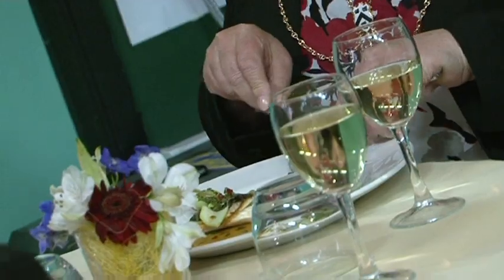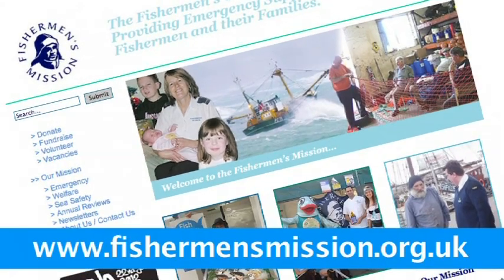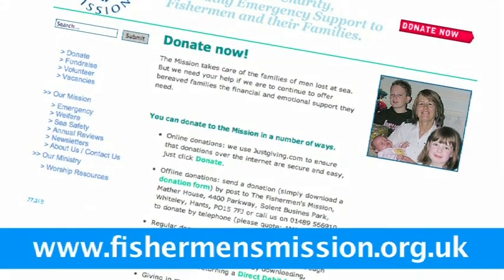The dish was absolutely delicious. The flavours — you could taste each different flavour. It was absolutely spot on. For details of how you can support the Fisherman's Mission, please log on to our website: www.fishermansmission.org.uk